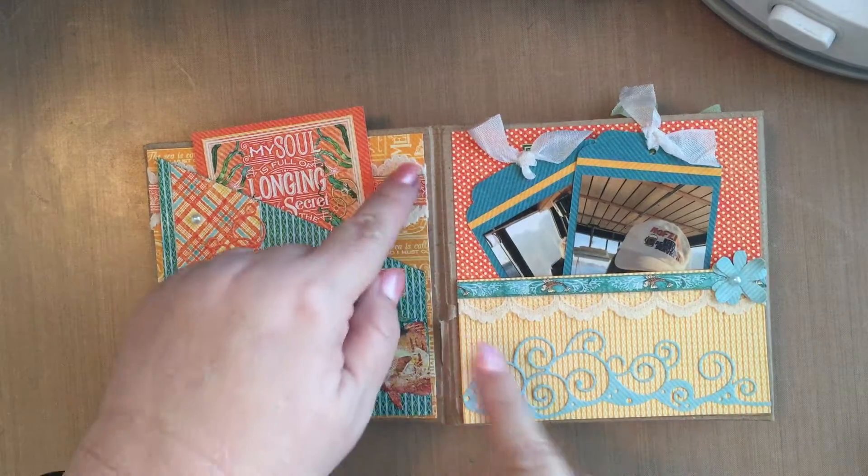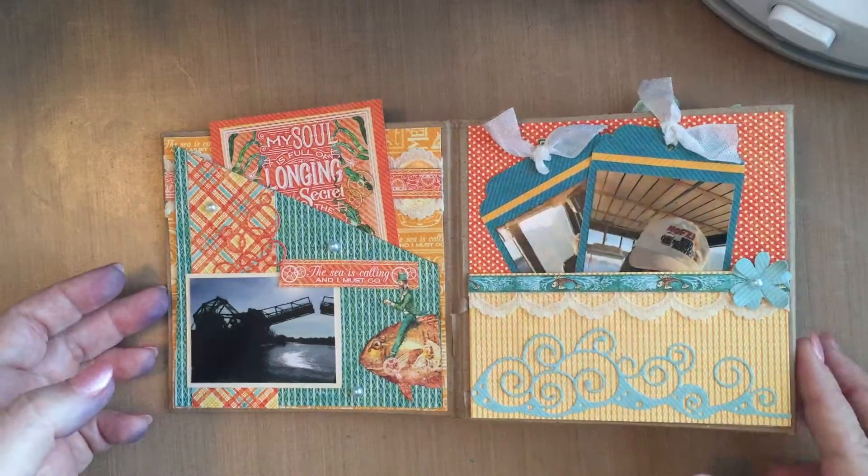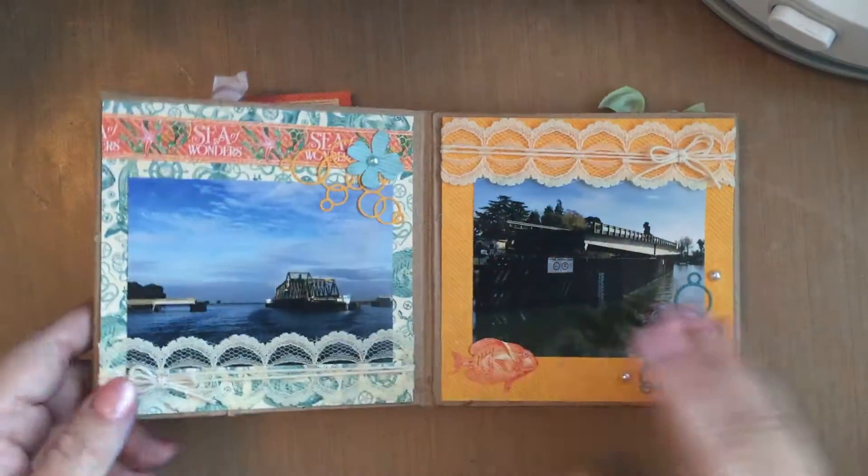More flowers and more lace. This is a die from Memory Box called Waves — I thought that was pretty cute. I cut a little border out on that one.